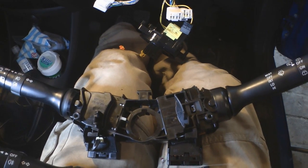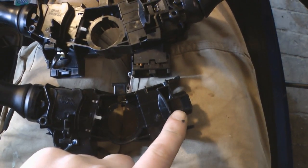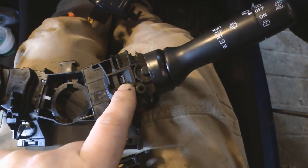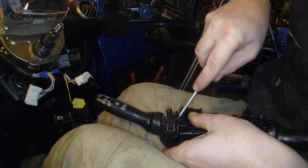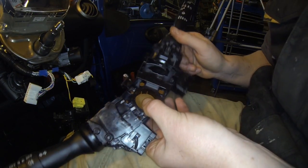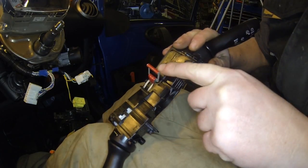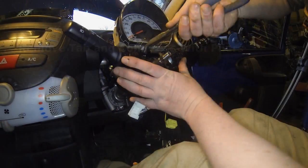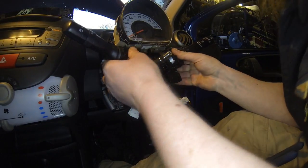So there you can see the original indicator stalk and down the bottom the new one. This one doesn't have the wiper stalk on it, so we need to take that off the old one. You basically just press in this tab here and it slides out in that direction — and that slides out just like that. Then we just slide that onto the new stalk until it clicks into place. You can see this has got a tab holding those springs together. And then it's basically just the reverse of taking it off.